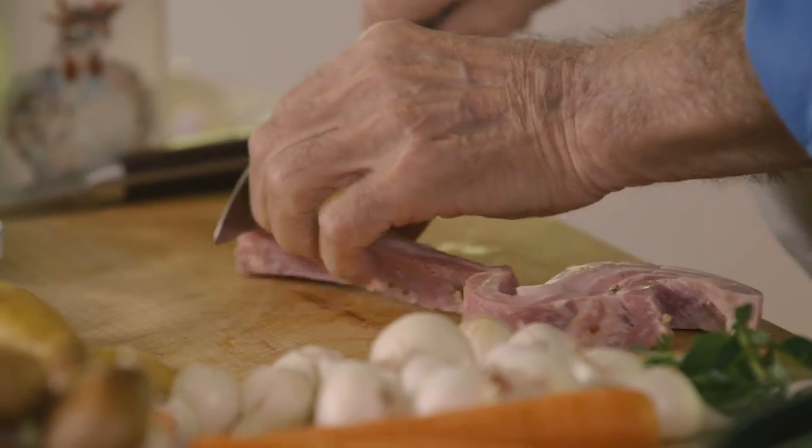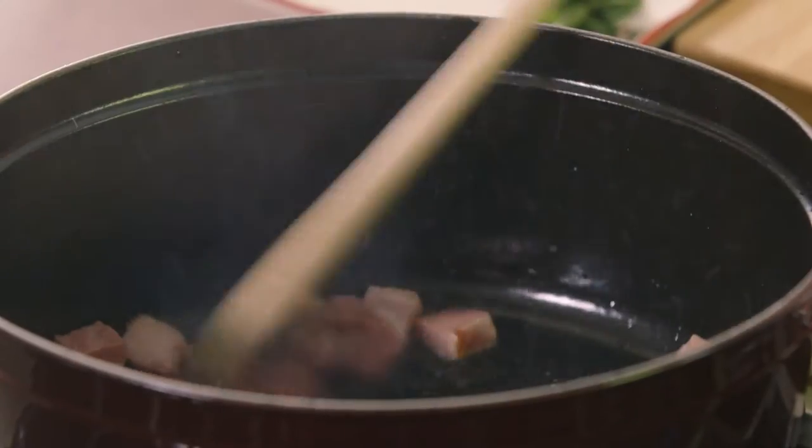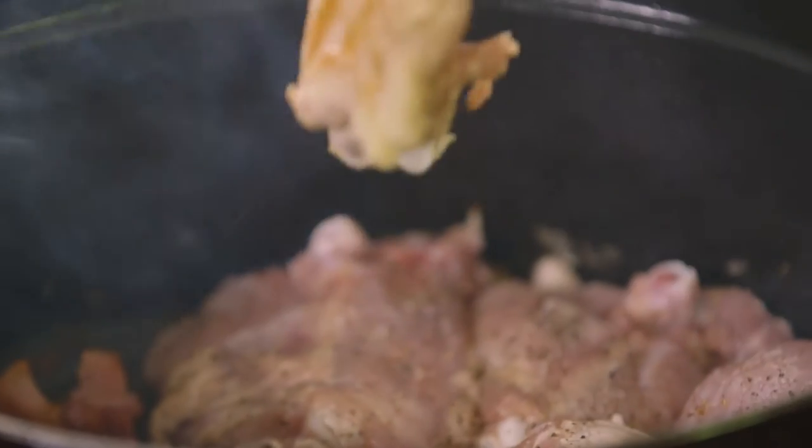I have the thigh and the drumstick. That's the part that I like the best in the chicken anyway. We're going to saute that with a little bit of pancetta here, and we're going to put a bit of white wine in it.